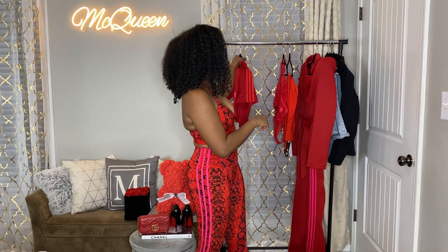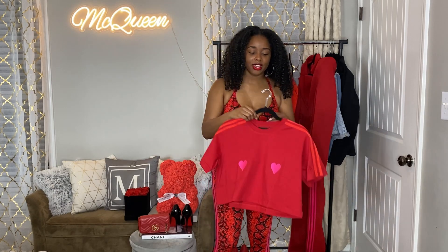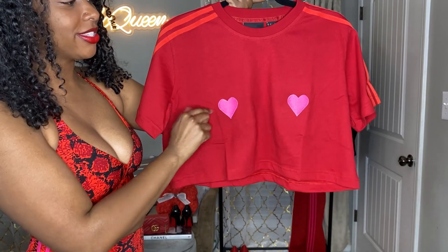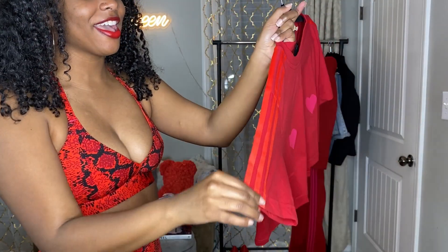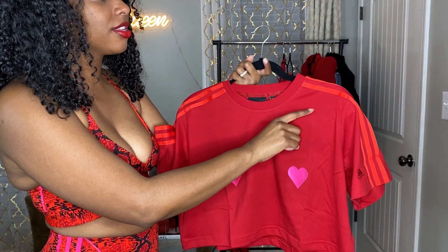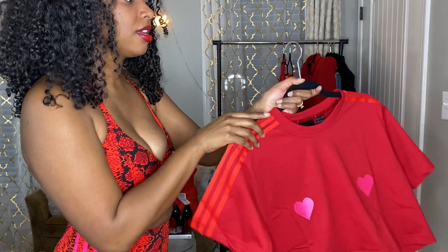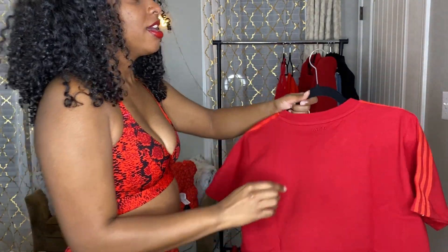The next thing I'm going to try on is this heart shirt. When I first saw it I was like, 'Jazz, what are you gonna do with this?' But I like quirky, funny things and I thought it was very holiday-themed so I went ahead and got it. The hearts are placed in a very notable spot. It has the three stripes, and honestly the color of the three stripes is a slightly different red than the shirt — more of a tomato red versus a true red. The back has Ivy Park embroidered.